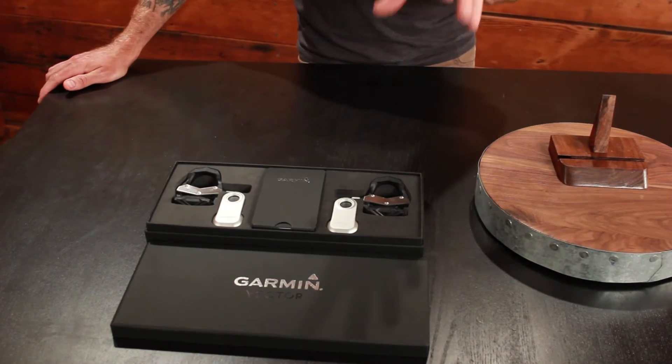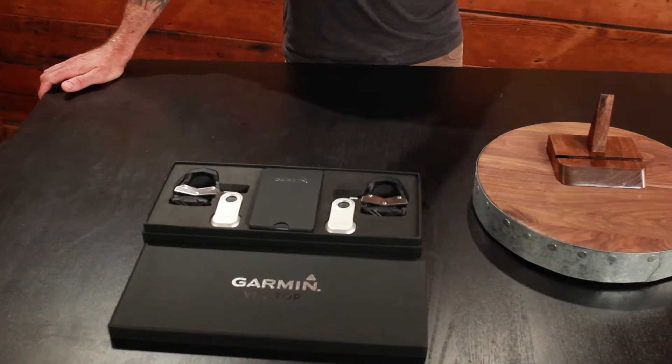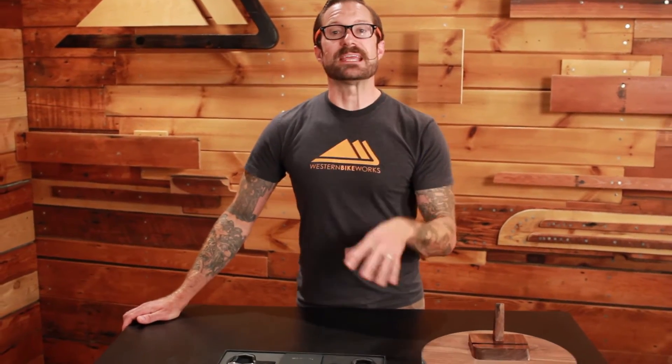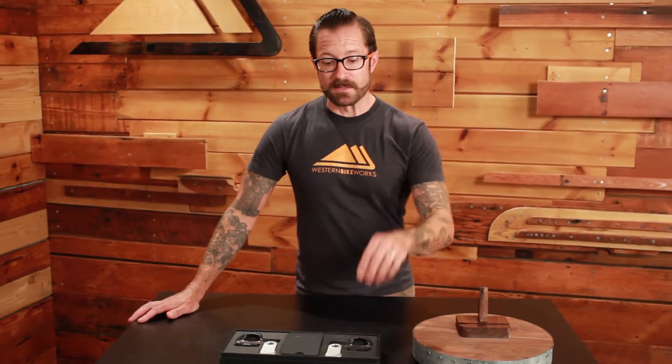It's also different in that it measures each foot separately, so you know exactly how much wattage your left and your right foot are putting out at any given time. So it measures power where it matters most, where you're actually transmitting power to the bicycle. It also tells you the balance between your left and right leg. You can download the Garmin Connect software after your ride and look at those metrics to see how balanced your power output is.